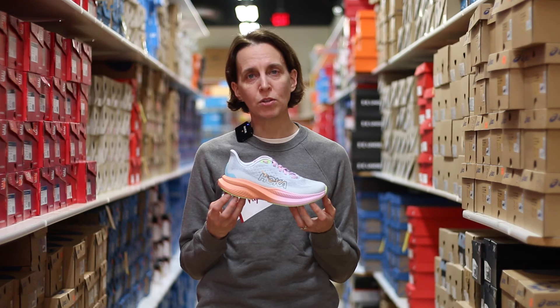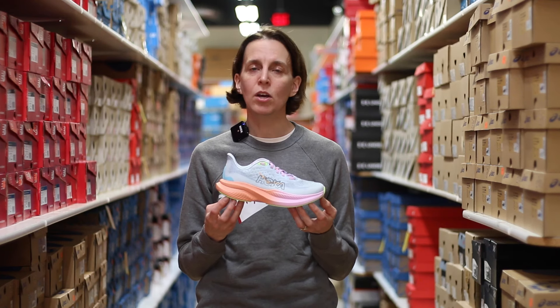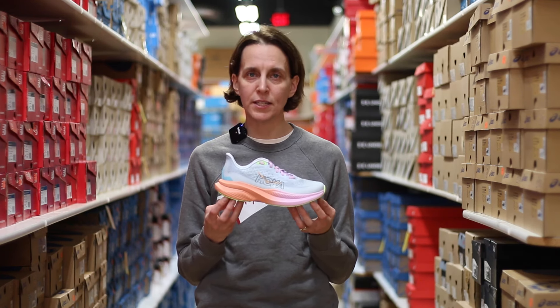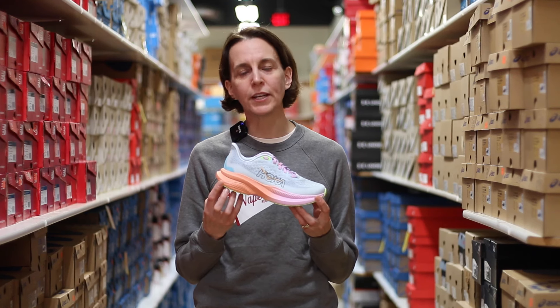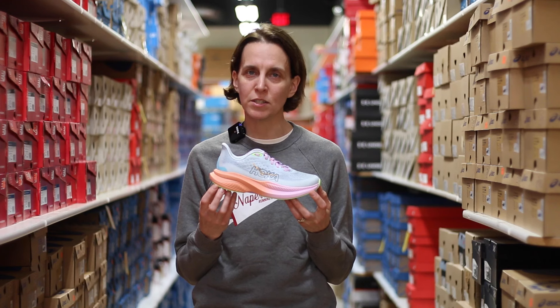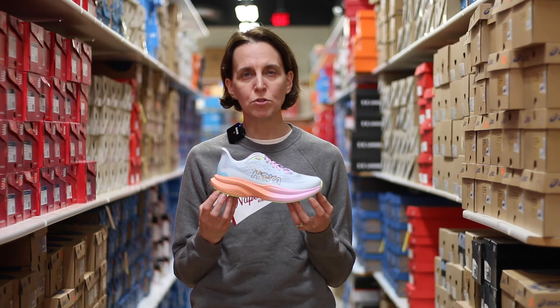A men's 9 in this shoe is going to weigh in at 8.2 ounces, and a women's 7 comes in at 6.7 ounces. You've got a stack height of 37 millimeters of foam under the heel down to 32 millimeters underneath the toe, which gives you a drop of 5.